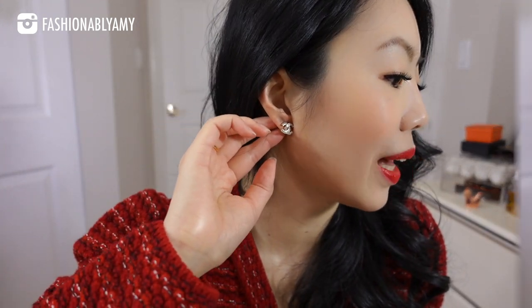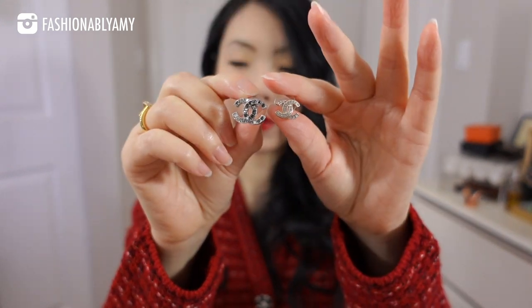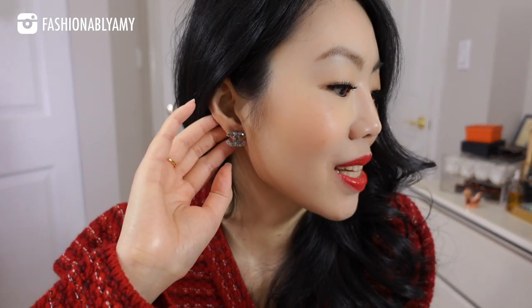These are the second pair of studs. They are slightly larger — double the size compared to the previous pair. The reason I wanted to get this pair was because these were silver. I also realized that I sometimes like to have my CCs less demure, a little bit more out there but still very wearable. As you can see, you can notice them a little bit more but they're not so in your face. Still very, very nice and just a really nice size.